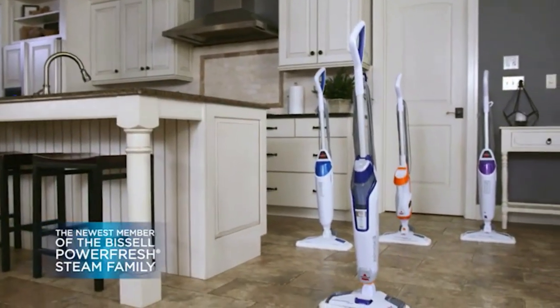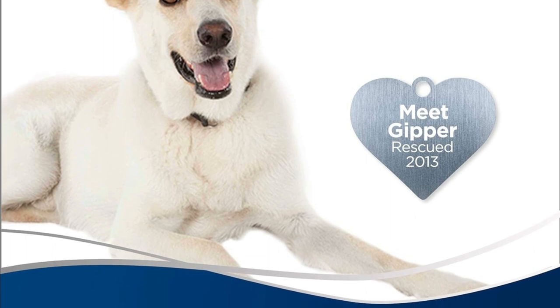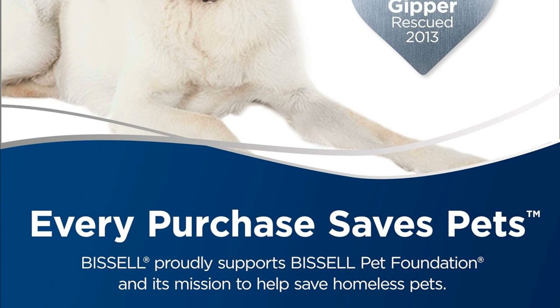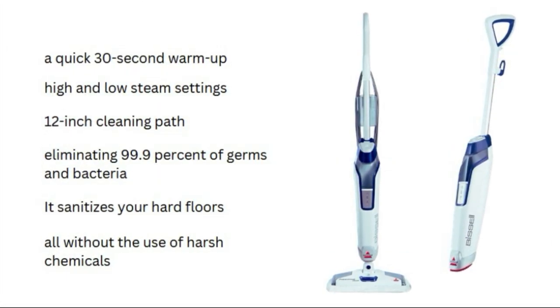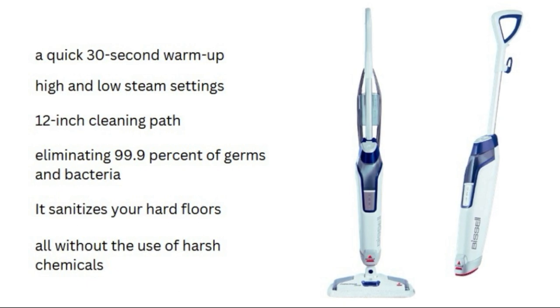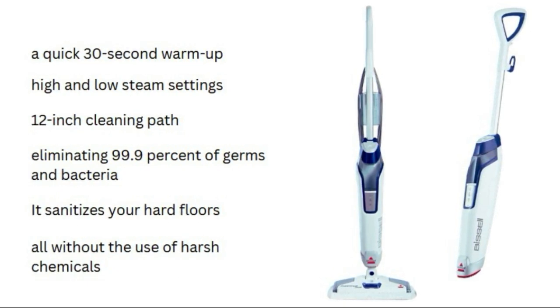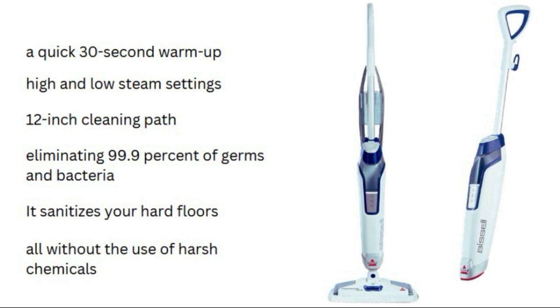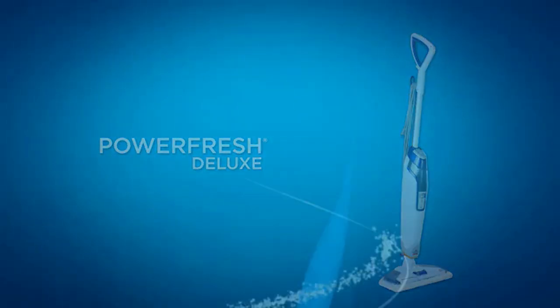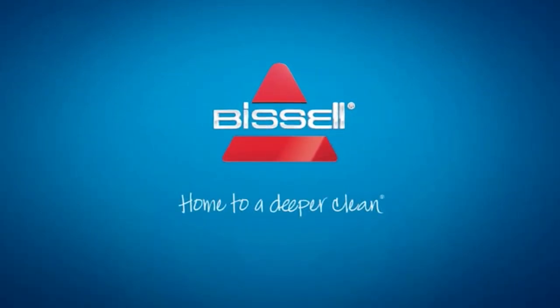The newest member of the Bissell Power Fresh Steam Family. Let me introduce you to the newest member of the Bissell Power Fresh Steam Family, the Power Fresh Deluxe. This fantastic steam mop not only cleans your floors but also helps save pets. Bissell proudly supports the Bissell Pet Foundation and its mission to help homeless pets. With features like a quick 30-second warm-up, the choice between high and low steam settings, and a 12-inch cleaning path, the Power Fresh Deluxe is here to make your cleaning routine a breeze. It sanitizes your hard floors, eliminating 99.9% of germs and bacteria, all without the use of harsh chemicals. So there you have it, the Bissell Power Fresh Deluxe Steam Mop, your new cleaning partner. Thanks for tuning in, and don't forget to hit that like button and subscribe for more fantastic product reviews and cleaning tips. Until next time, happy cleaning!